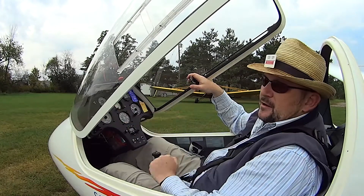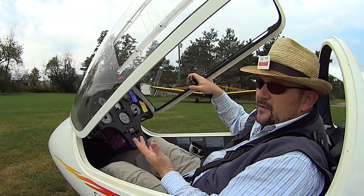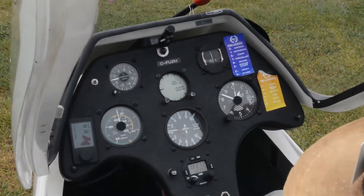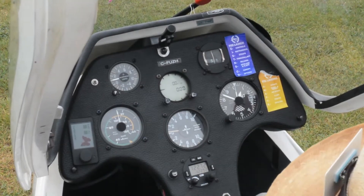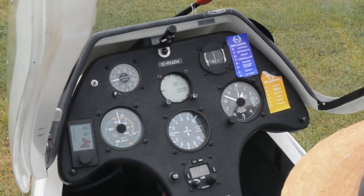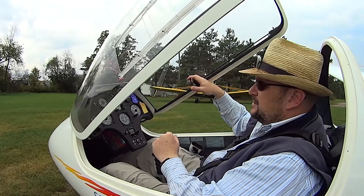Over here we've got our G meter that tells me how many G's I am pulling. Right now I'm pulling one G because I'm on the ground — I have one force of gravity acting on me. I can tell from the last flight from the yellow needles what the extremities of G's were pulled in this aircraft. I can see that on the last flight they pulled positive three G's and negative half a G, so you were actually less than weightless — you had half of your weight into the straps as you were descending.